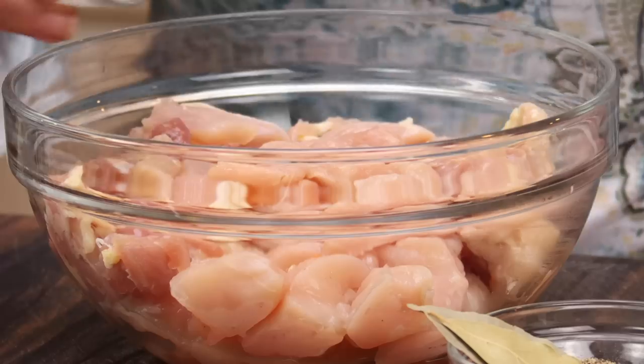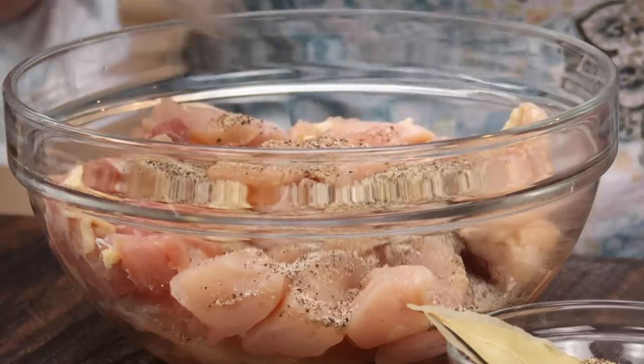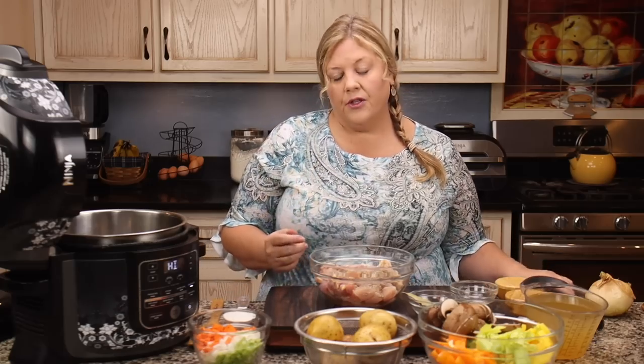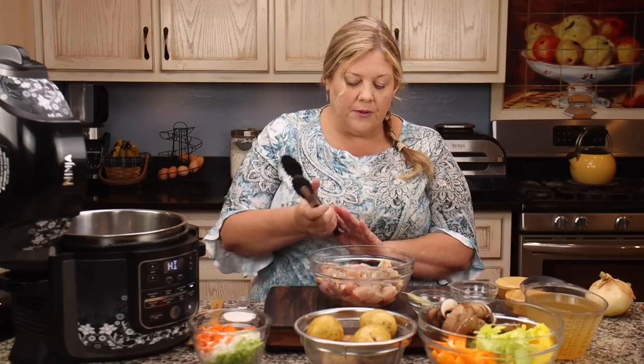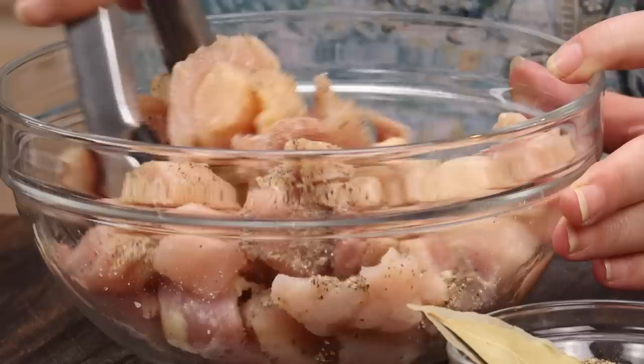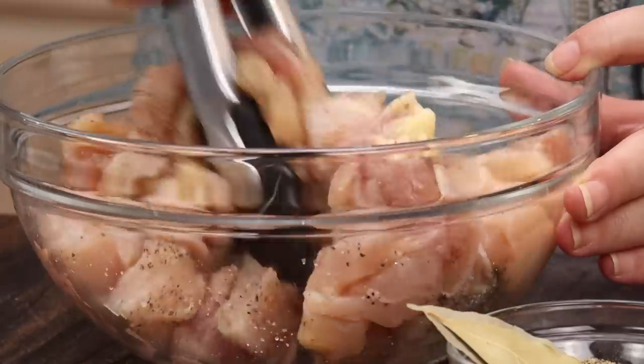I'm going to season the chicken simply with one teaspoon of salt and one teaspoon of pepper. Of course you can adjust those seasonings — go down on salt or pepper as you like. I'm just tossing this around so the seasonings coat the chicken.